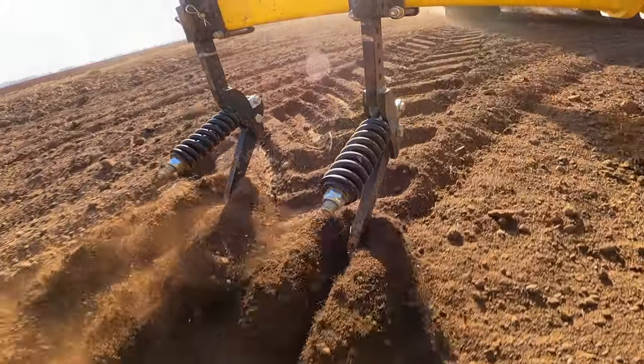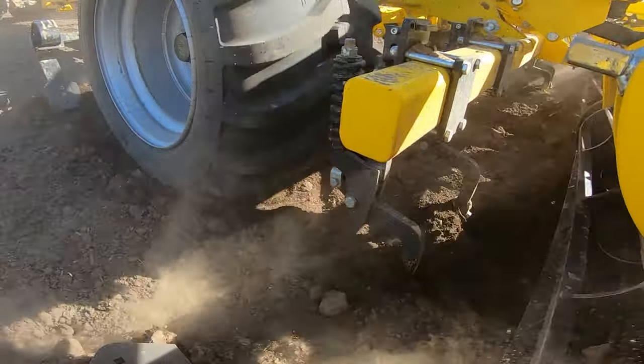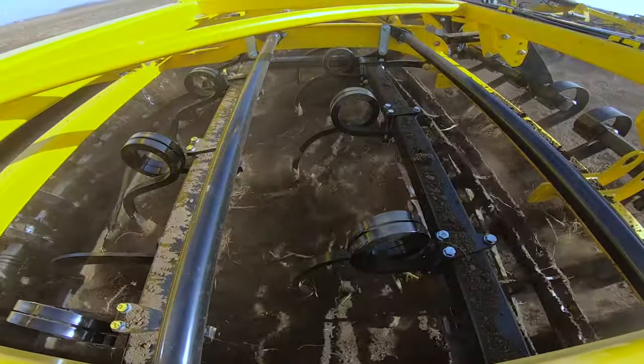Besides the standard tractor track eradicators, Swifter SE cultivators can also be equipped with integrated transport axle eradicators that guarantee quality loosening of compacted tracks.